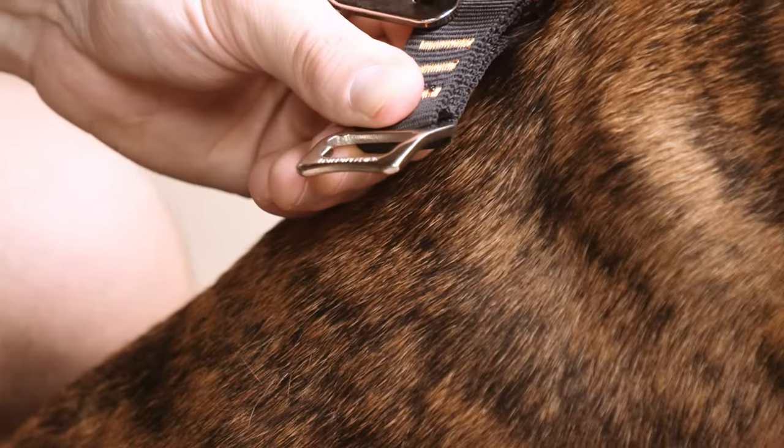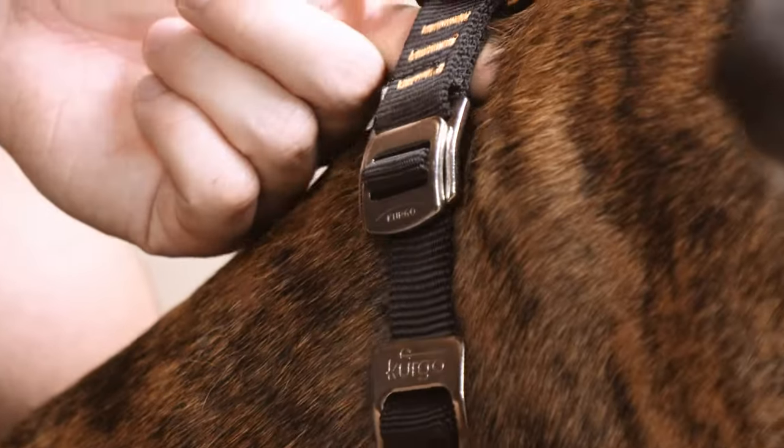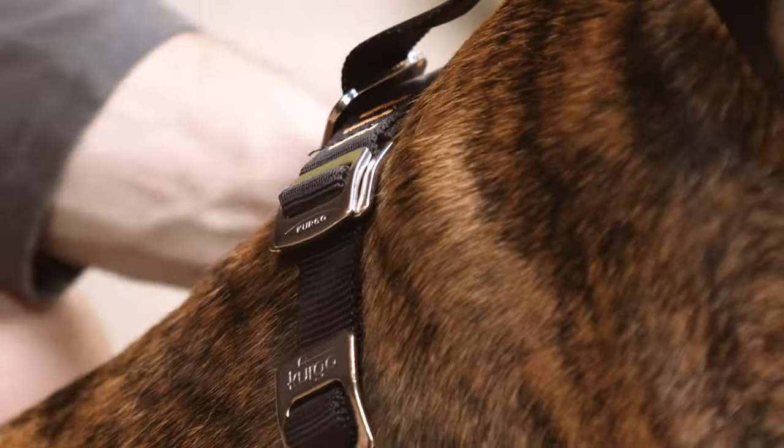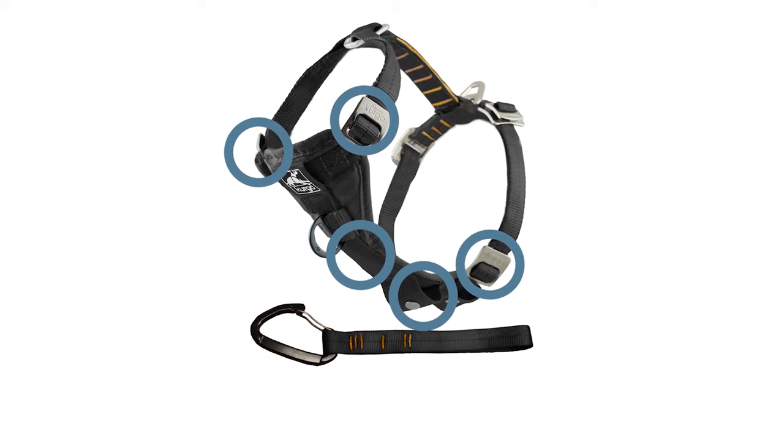Meet the crash tested harness that nods to comfort. The Enhanced Strength TrueFit Smart Harness is a car harness that's crash tested for dogs up to 75 pounds. The all-steel nesting buckle system is based on the same safety engineering for harnesses used by rock climbers and linesmen. With five adjustment points, it's easy to get a near custom fit for any dog, regardless of size and proportions.